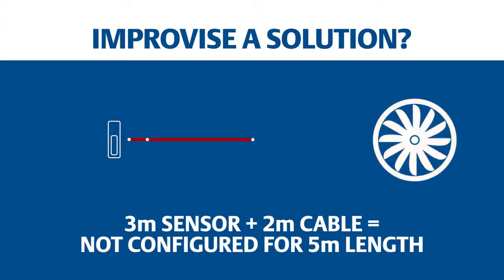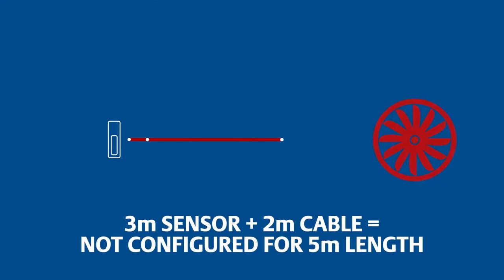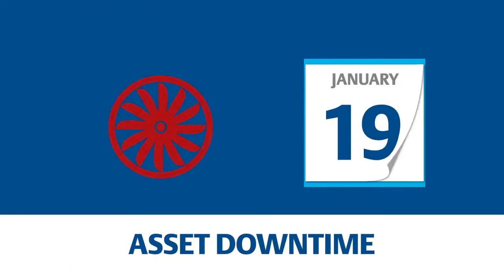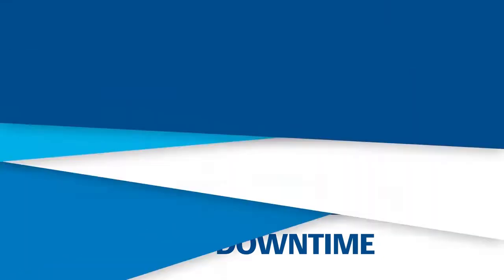You could try to improvise a solution with available parts. More likely, you'll need to buy and order the spare and wait, as it's factory calibrated. In the meantime, there's downtime, cost, and risks.